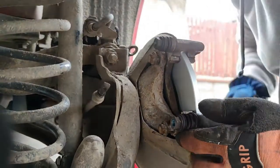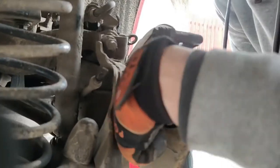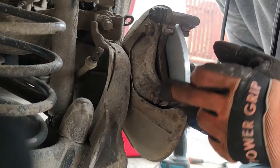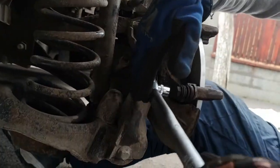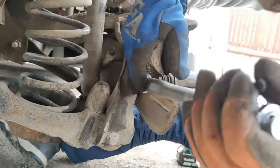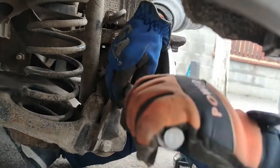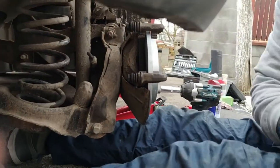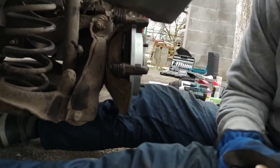You can use a torque wrench: 55 Nm for the caliper support bolts and 35 Nm for the other two holding the caliper. Torque them to 55 Nm. Now we can proceed with the new rear brake pads.